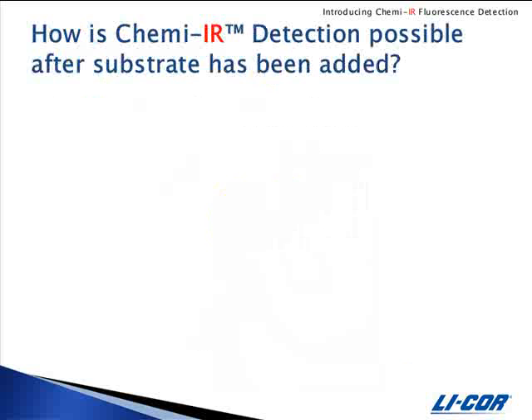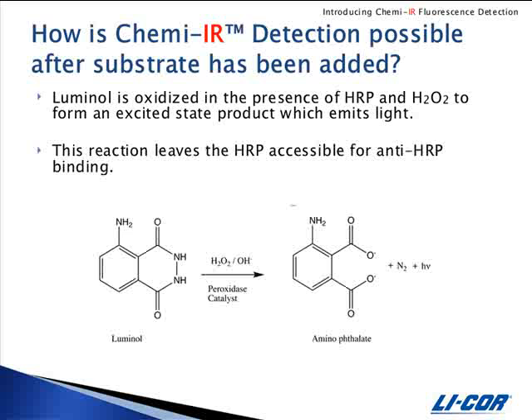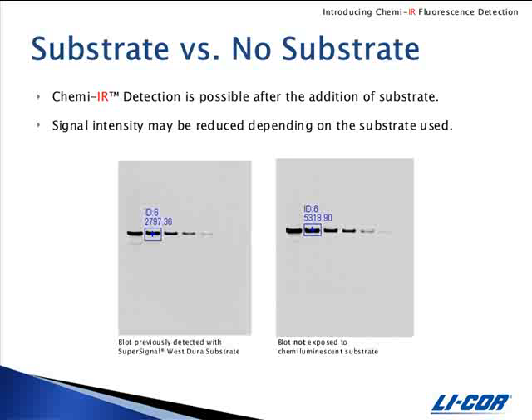ChemEIR detection is possible on a blot that has been exposed to substrate, even for an extended period of time. Peroxidase acts as the catalyst to drive the chemiluminescent reaction, leaving it accessible for anti-HRP binding. The blot simply needs to be washed two times for two minutes each in PBS to remove any substrate prior to ChemEIR detection. However, signal intensity may be reduced by as much as 50%, depending on the substrate used.